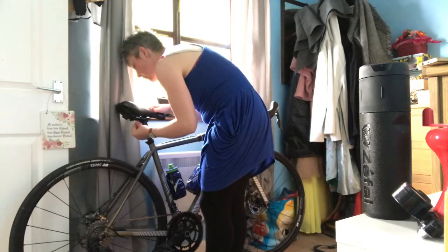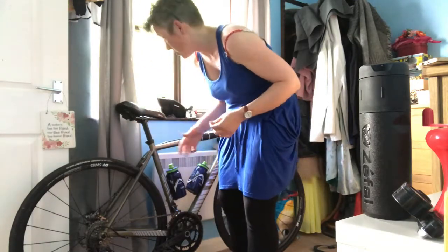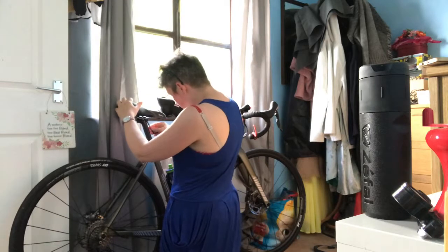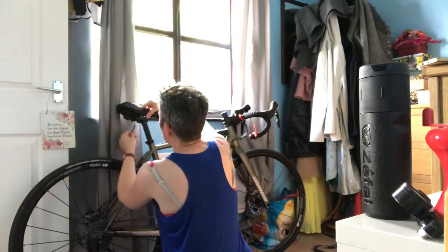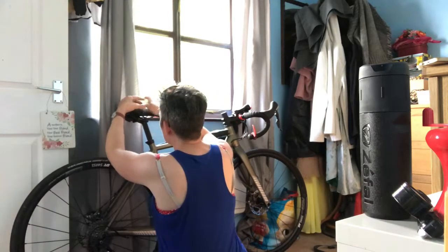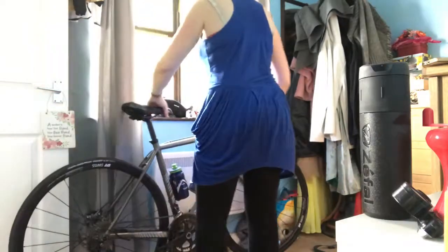It can be a bit fiddly getting these in at first and you do not want to miss-thread it. Just get it started. I've put this first one on and really tightened it up - you can see the seat is tilted, so you need to juggle it around a bit. I probably need to loosen this off a bit, then tighten the other. I'm going to screw this one down first. Right, now stop juggling about - if we want it down at the back more, screw this one up a bit more.